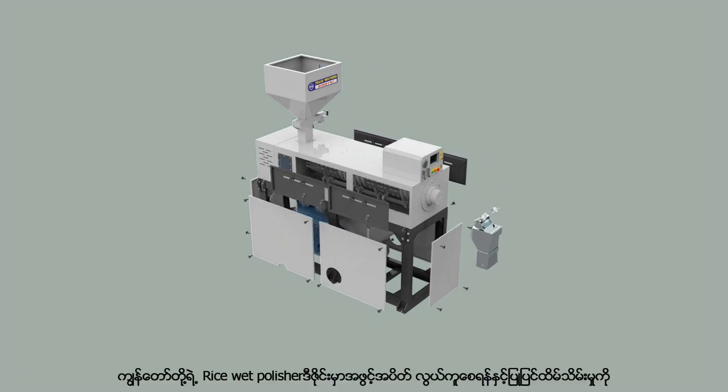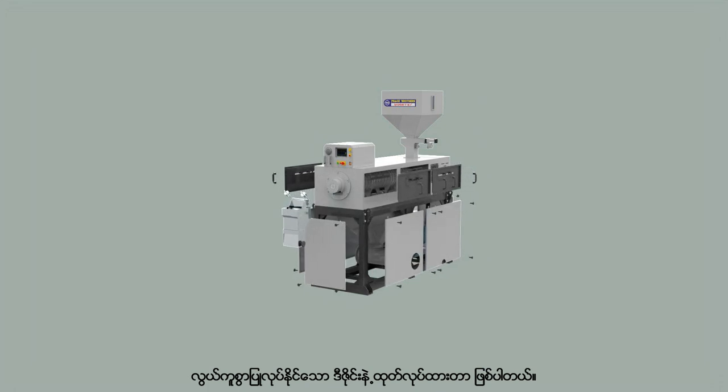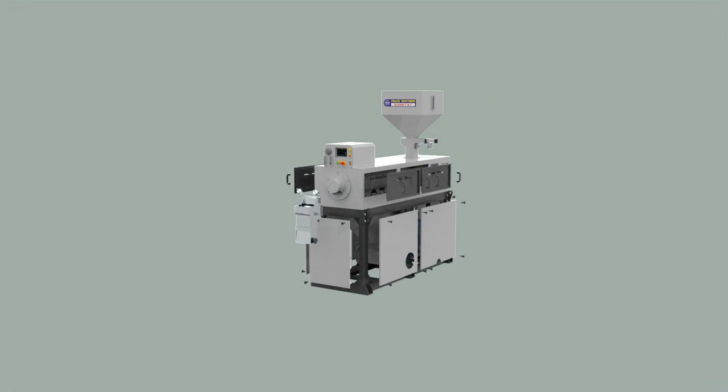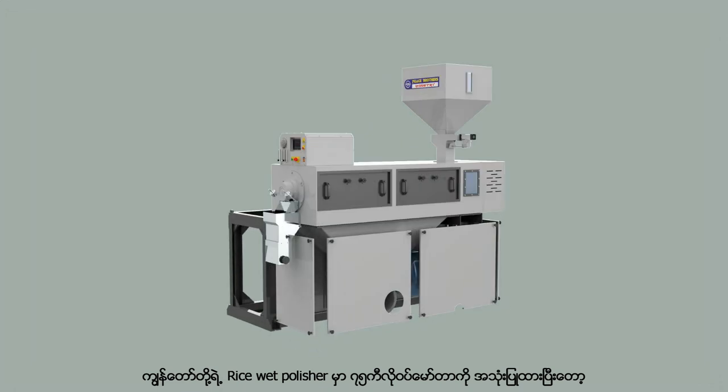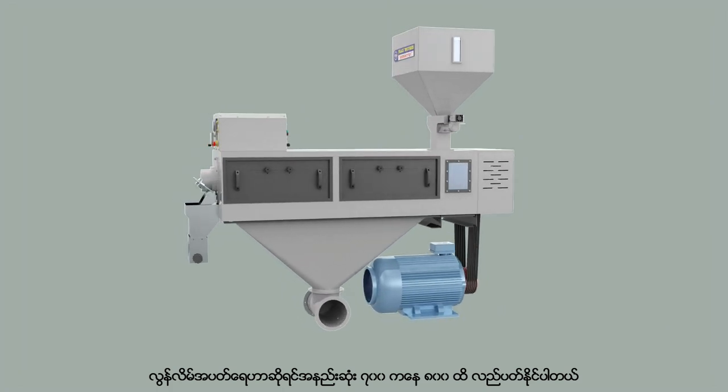Our wet polisher design features easy to open doors and is specially designed to make maintenance very easy. Our wet polisher uses a 75 kilowatts motor and the polisher spins from a minimum of 700 to a maximum of 800 revolutions per minute.